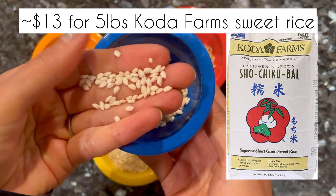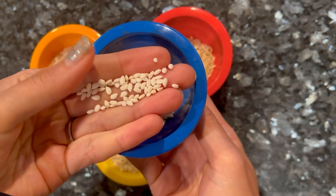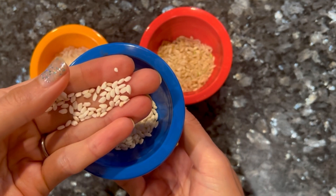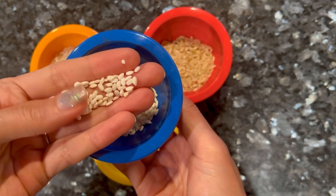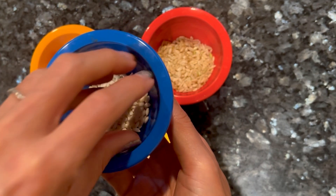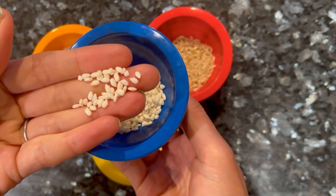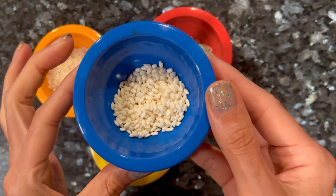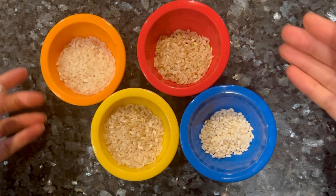Just to add some additional context, this is mochi gome, or sweet glutinous rice. If you're going to make mochi, you want to add some of this because it adds a very different texture — it is more glutinous and chewy in the mochi sense of the word. You can see the grains are shorter and fatter, so it visually looks different. That is your mochi rice.